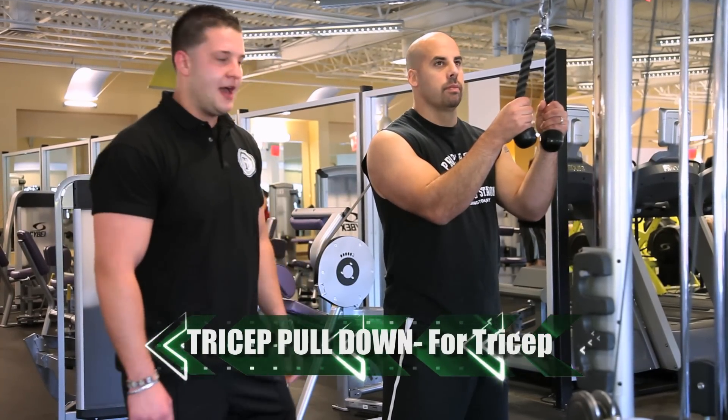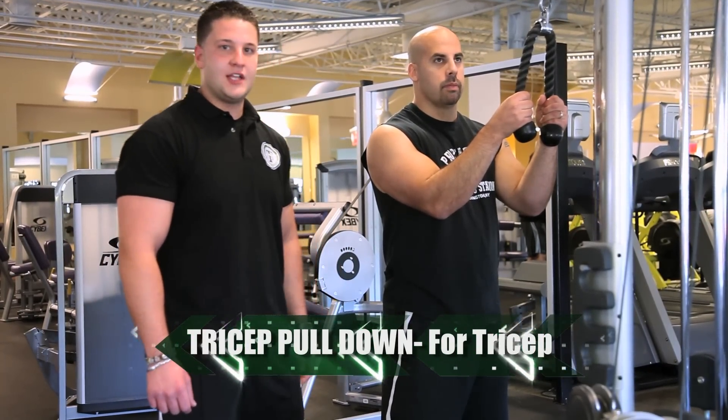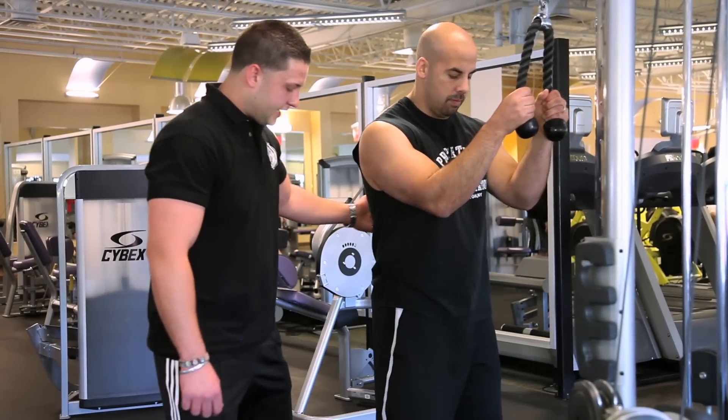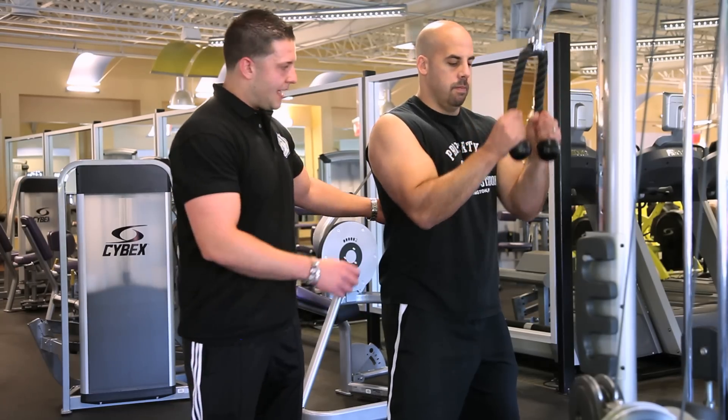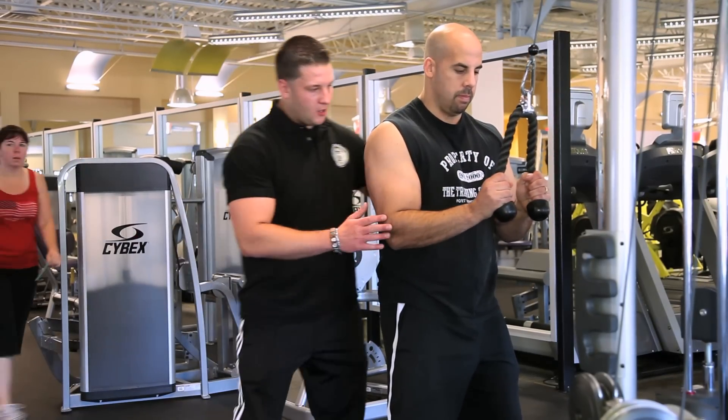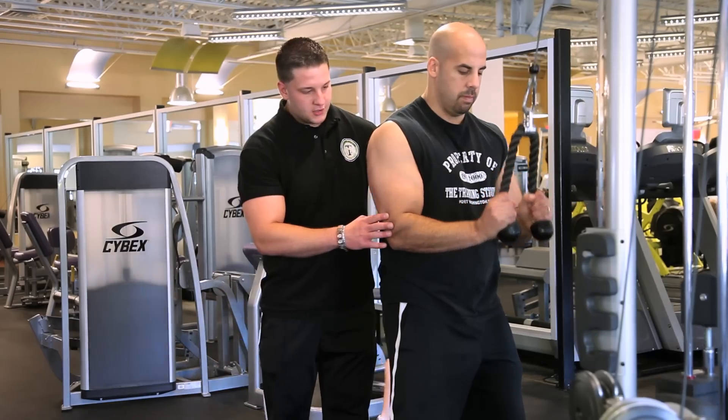Today we're going to explain tricep pushdown, which is used to develop the back of the arm tricep. First, we're going to fix our stance, put our feet so the shoulders are apart. We're going to grab the ropes, bring them down to chest level. Always remember, elbows in and we're going to pronate downwards.